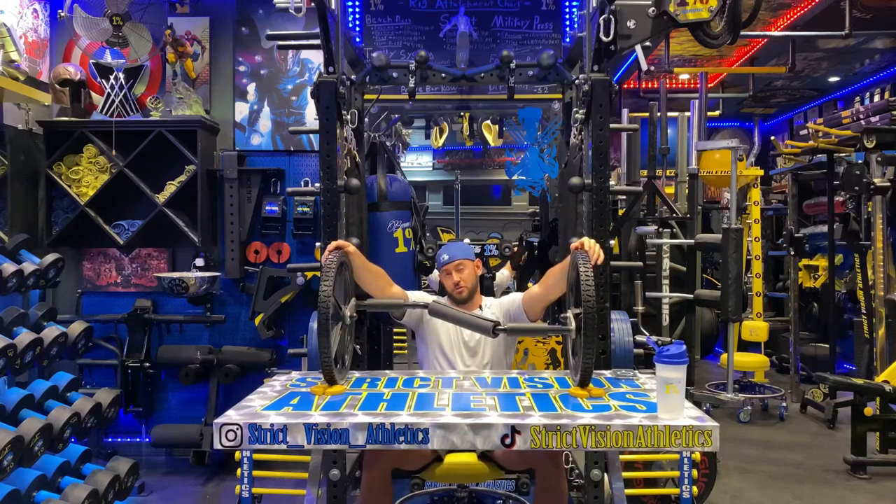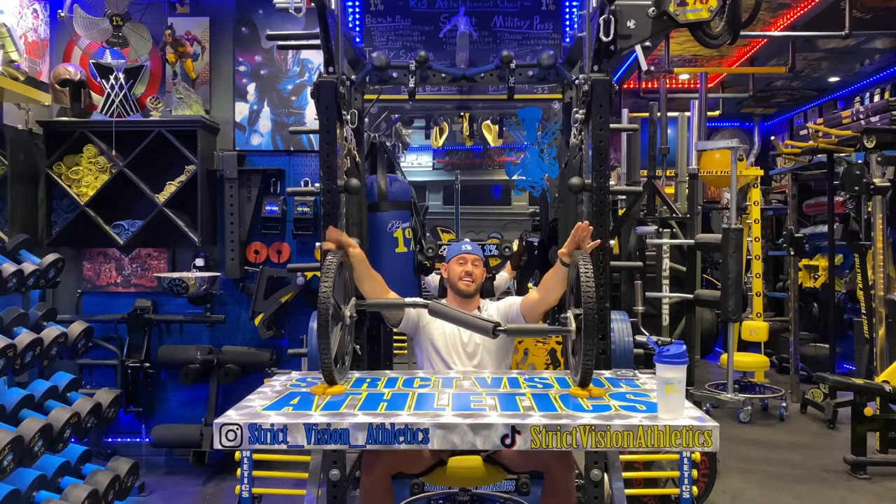What's up ladies and germs? Brandon with Strict Vision Athletics here with a product review on a very cool piece of machinery. This is the Hit Axle.